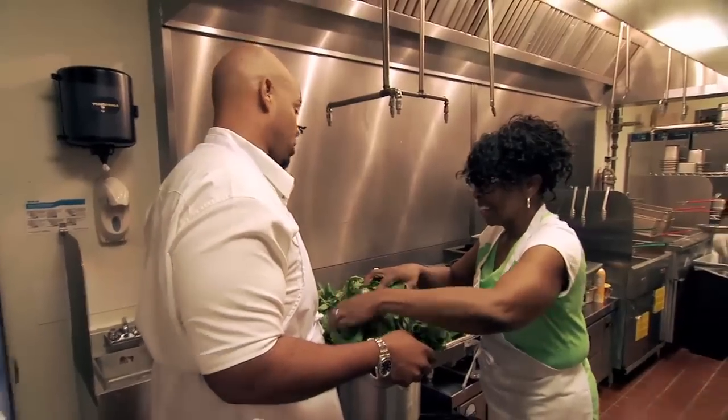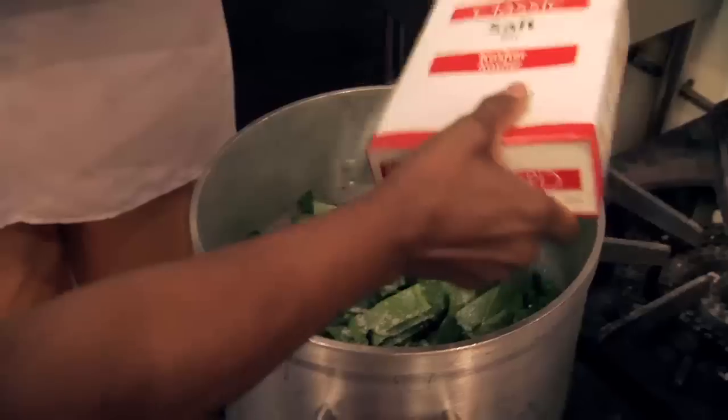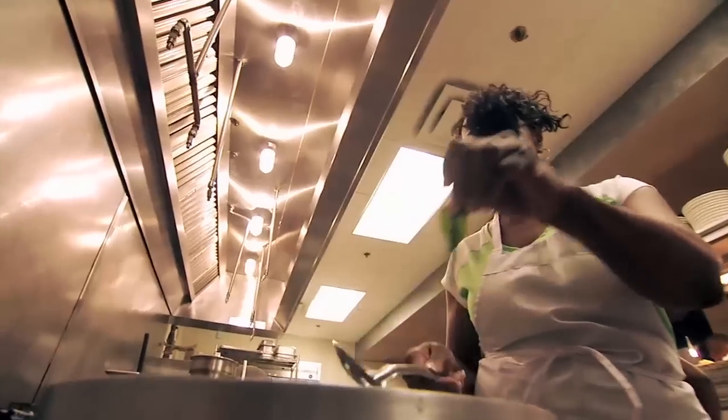I'm going to eyeball how much you're using because I know you're not going to measure it. Ooh, they smell good already. Watch them taste it. See how you taste the greens? Yeah. We'll make that right now that you're walking through it.